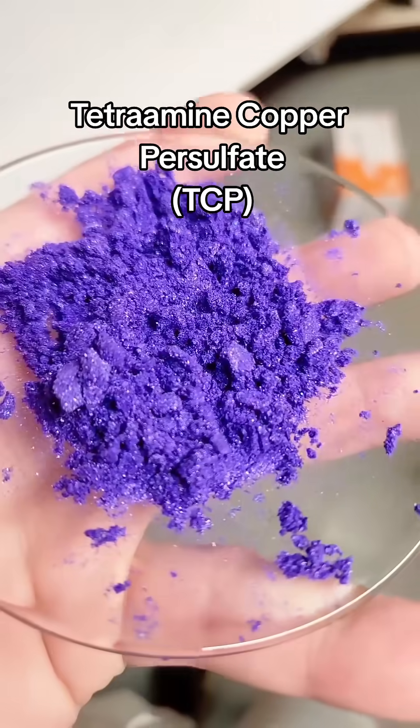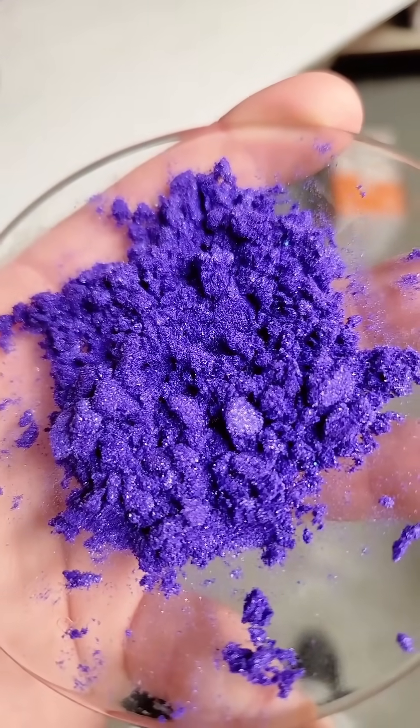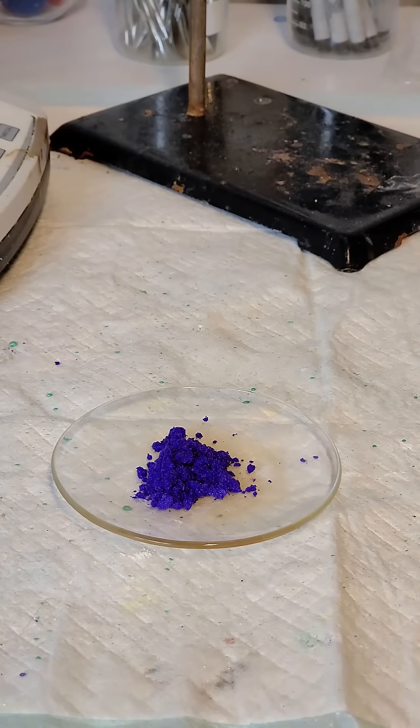This is tetramine copper persulfate, and it's by far the prettiest energetic compound I've ever made. As with other primaries, it detonates fairly easily like so.